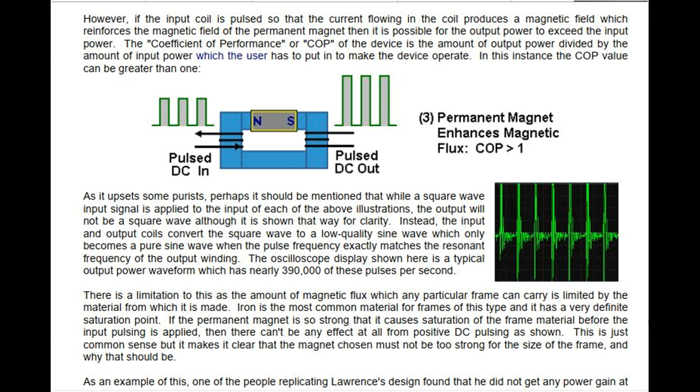As it upsets some purists, it should be mentioned that while a square wave input signal is applied to the input of each of the above illustrations, the output will not be a square wave, although it is shown that way for clarity. Instead, the input and output coils convert the square wave to a low-quality sine wave, which only becomes a pure sine wave when the pulse frequency exactly matches the resonant frequency of the output winding.